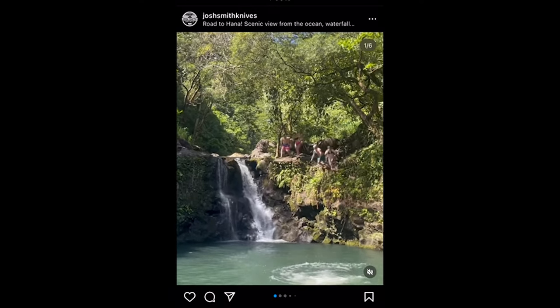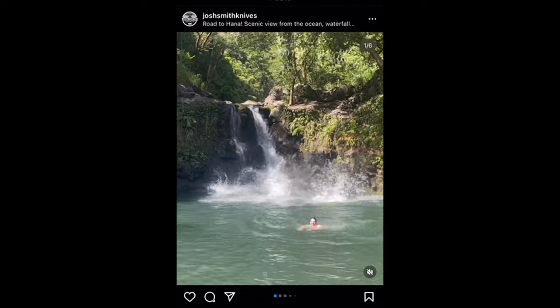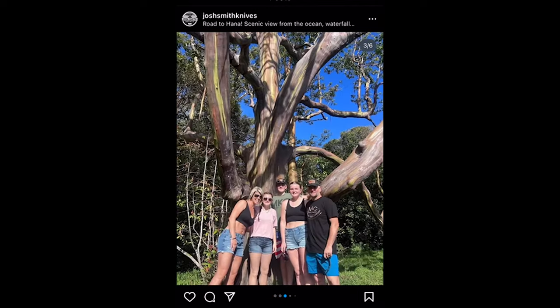Somebody in this family has to work, so while my family is on vacation in Hawaii, I am here packaging these stone walls up and pulling down the fork.